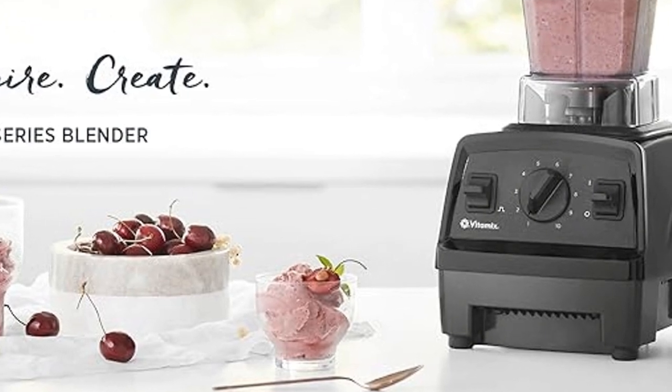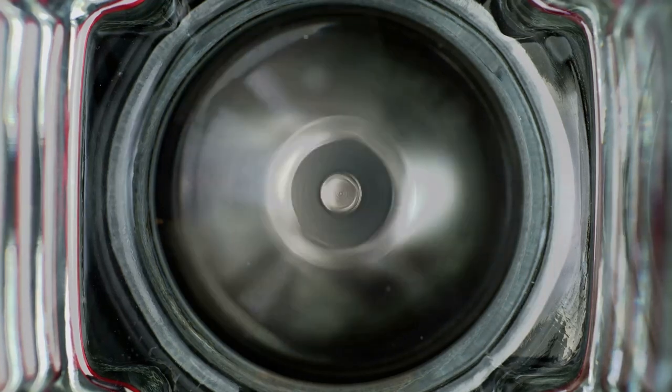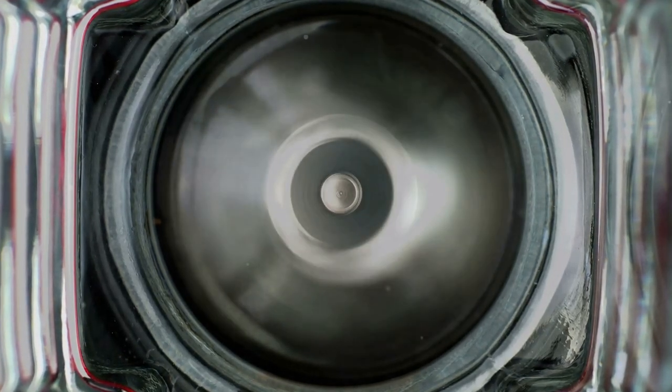The 48-ounce container is just the right size for medium batches, ideal for small family meals. Plus, with 3-inch hardened stainless steel blades, you're guaranteed consistent results every time.